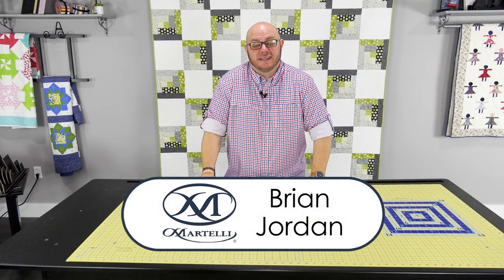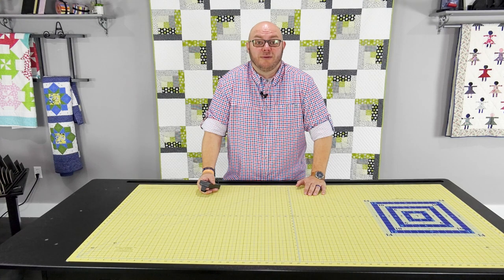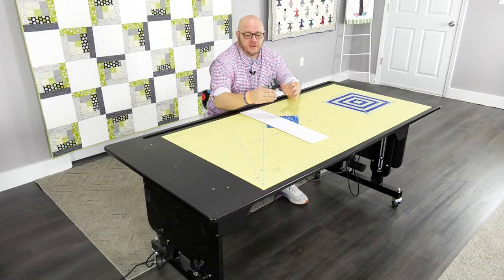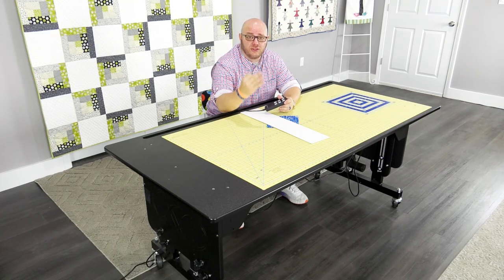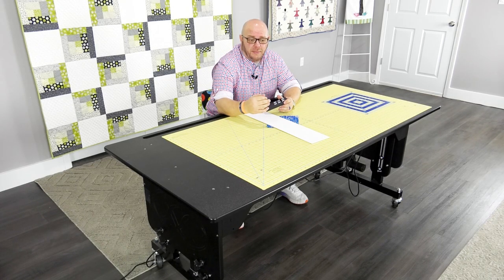Hey guys, this is Brian with Martelli Enterprises, and today I'm going to show you a quick demo on the Martelli workstation. This is our Martelli workstation — the elite version. We make three different models, and I'm going to go over a few features of why you should own one of these.